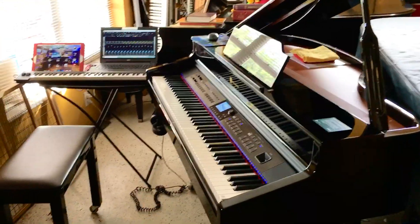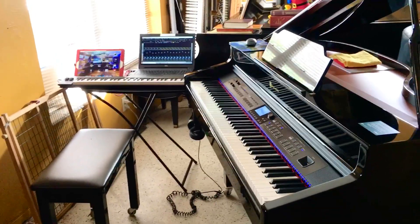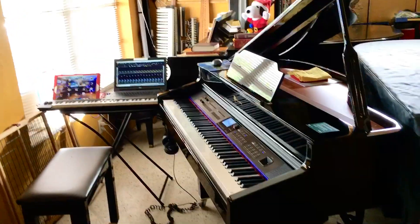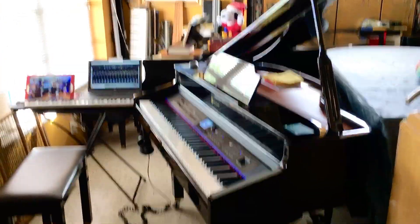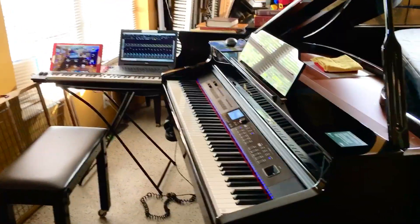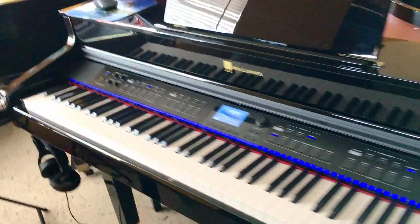Hey everybody, this is Chris Nixon. Today I am working in my adjacent studio instead of my studio inside my bedroom with all the keyboards where we have to turn on each and every one of them and waste power. This right over here is my signature piano.